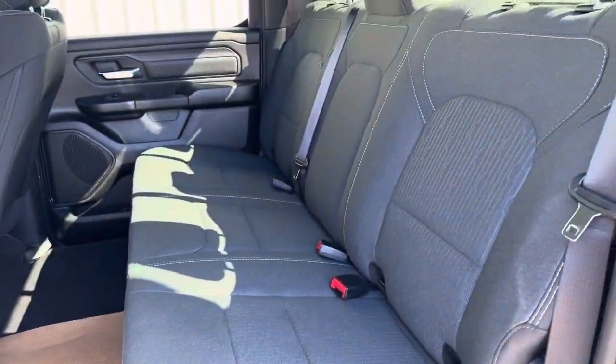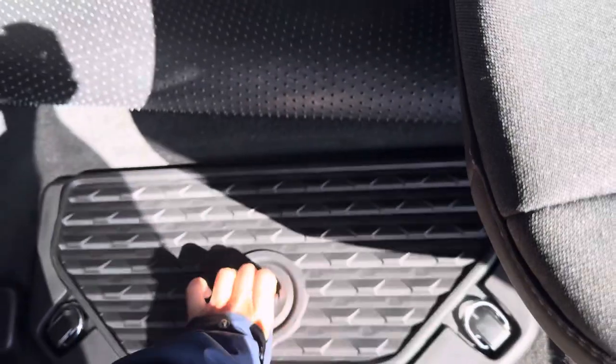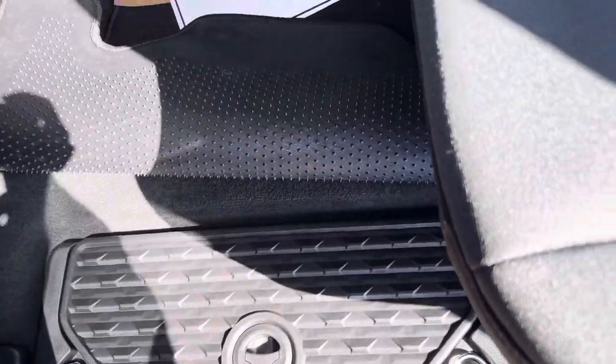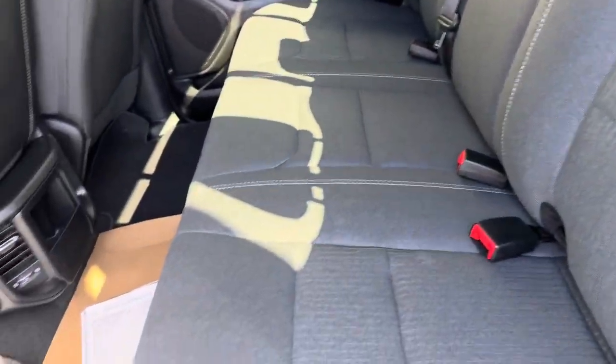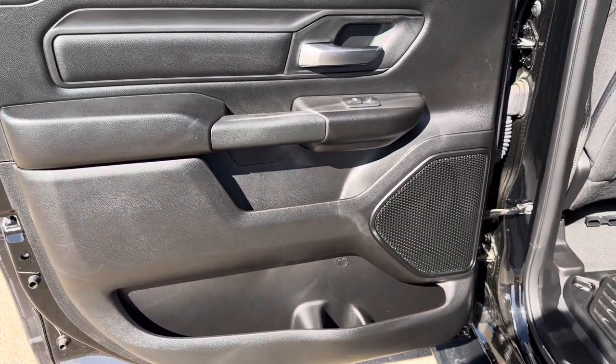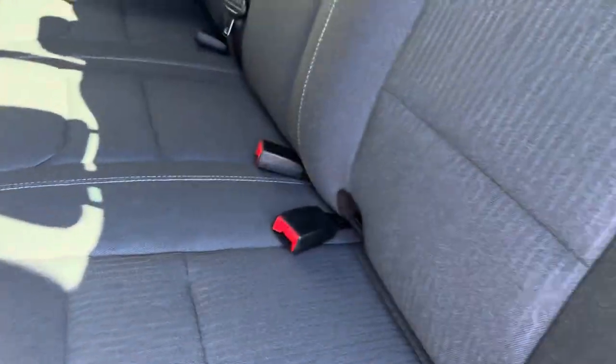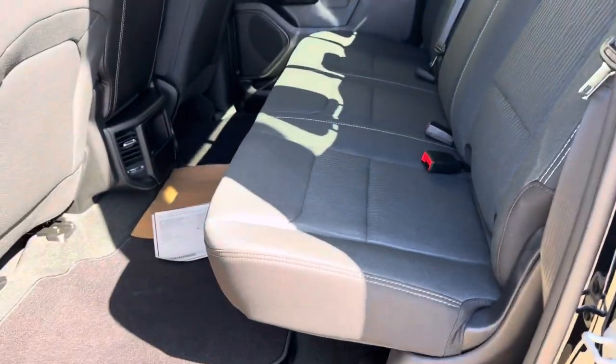Going over to the other side — basically the same thing on this side. We do have the in-floor storage over here as well. Over here you can also see your door pockets for all your drinks when you're on a road trip and need somewhere to put them.